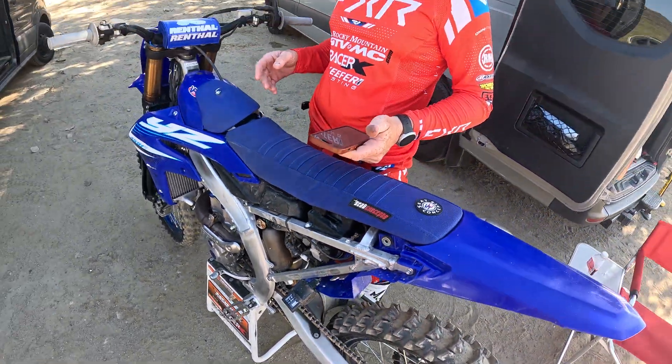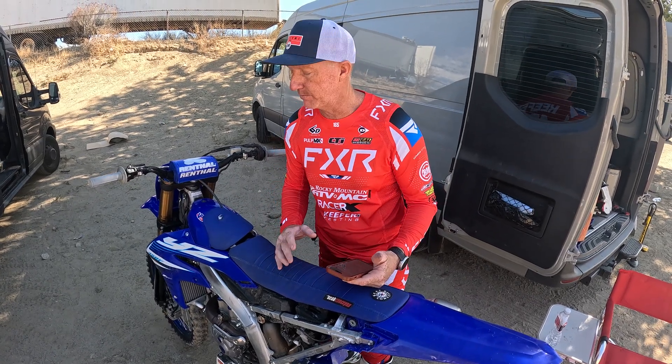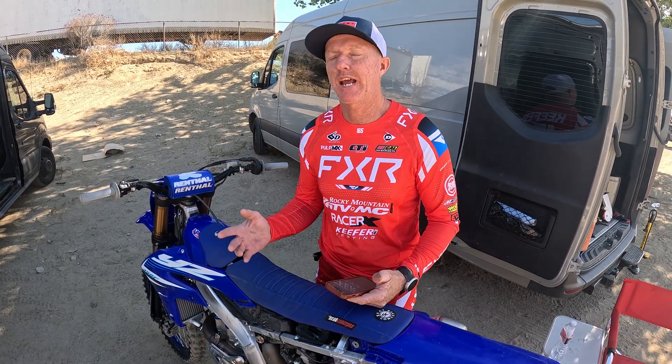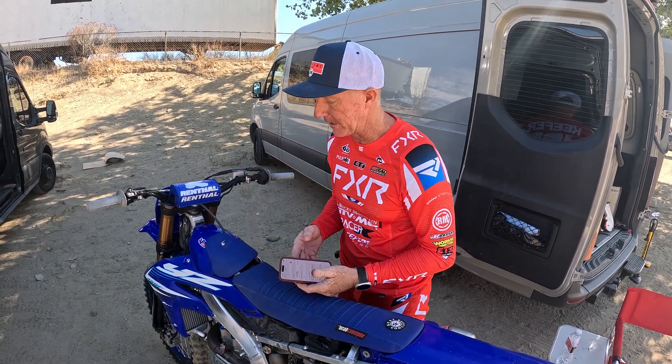So easy for you guys at home. This is a beginner tutorial, so if you guys already know, this is nothing new for you guys. But I get a lot of emails — how do I change my values? How do I connect? So this is a basic tutorial on how to do that.